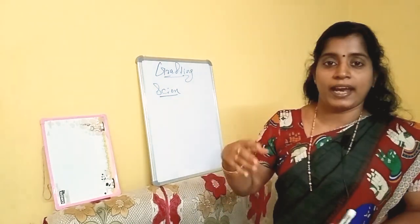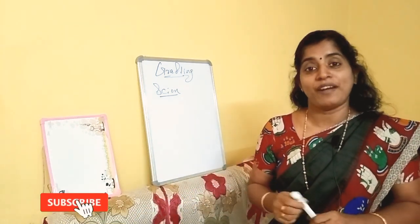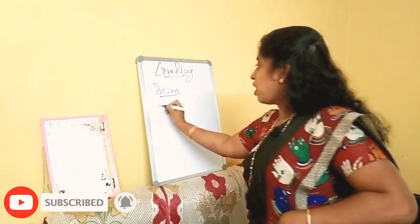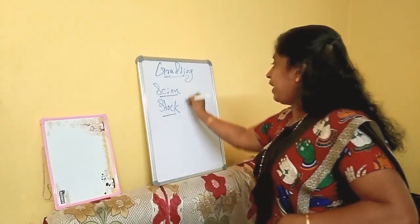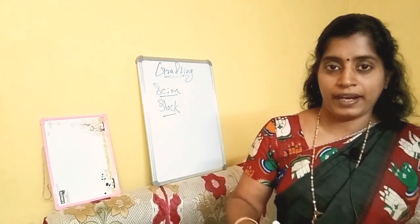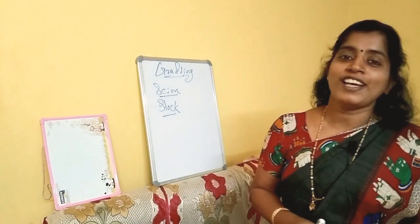The selected scion is the high quality branch. The rooted plant that is selected for grafting — that is called stock. So we have scion: the selected branch, and stock: the rooted plant selected for grafting.